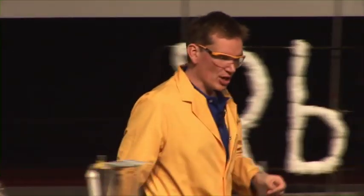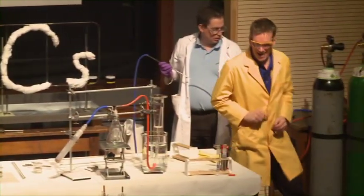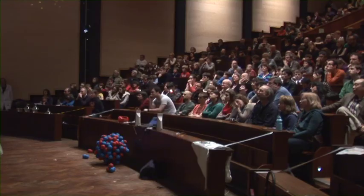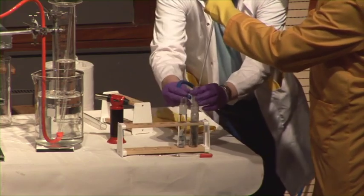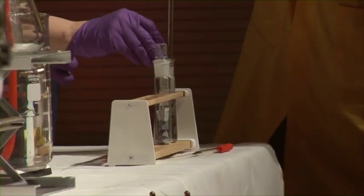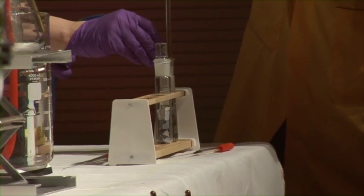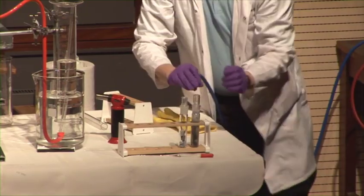Now, in order to do this, I'm going to use the liquid metal that we made at the beginning of the lecture. This is the mixture of sodium and potassium — the alloy that we have in the tube here. We're just going to open this under argon. Now I have a tube full of liquid metal.